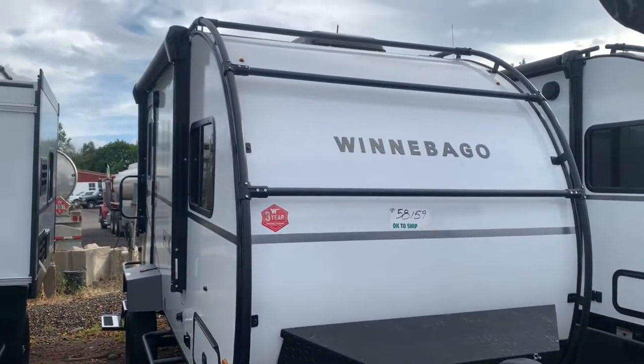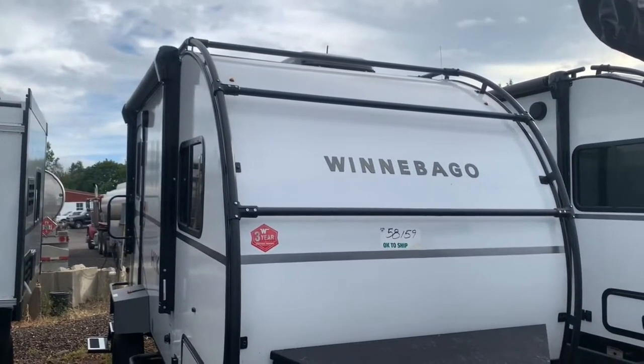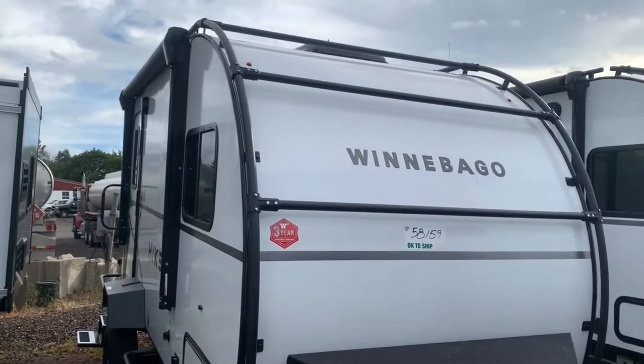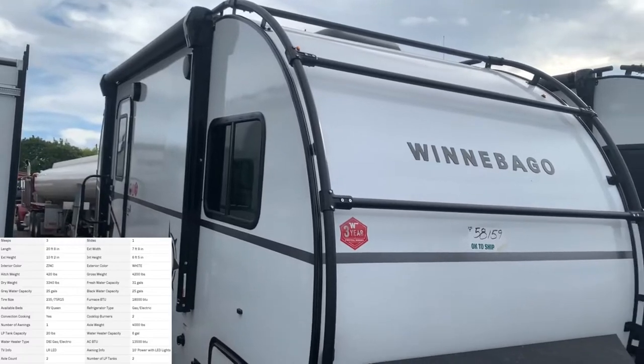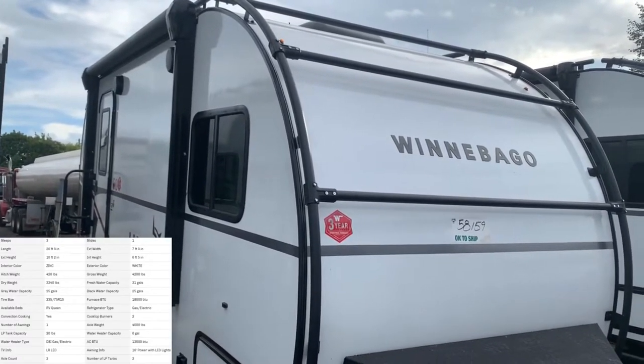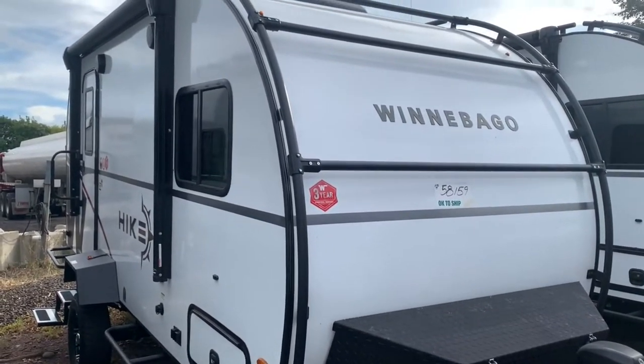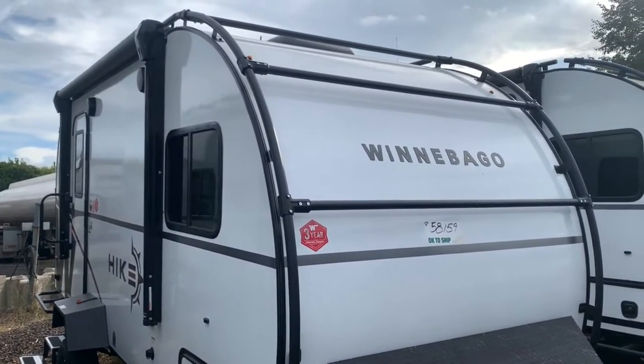Hey there everybody, how's it going? This is Bronson from Fretz RV here in Sargenton, Pennsylvania. Decided to show you another product from Winnebago — their Hike series. This is the 171DB. For those of you looking for a great couples trailer, maybe with a little extra sleeping space if you need it, lightweight and small in size, this could be the trailer for you.